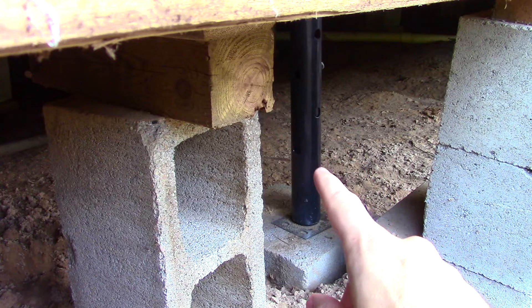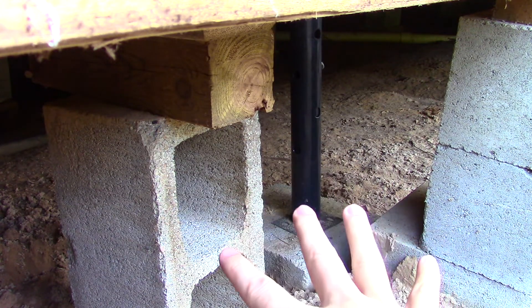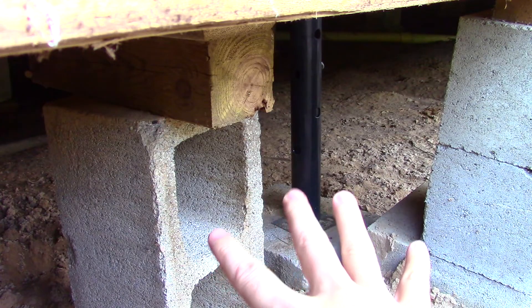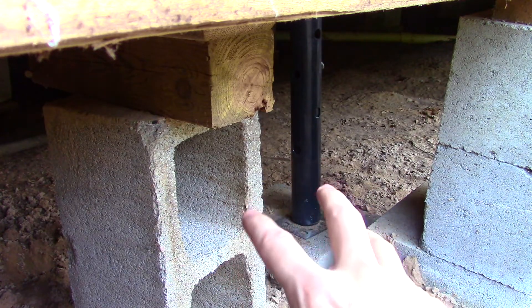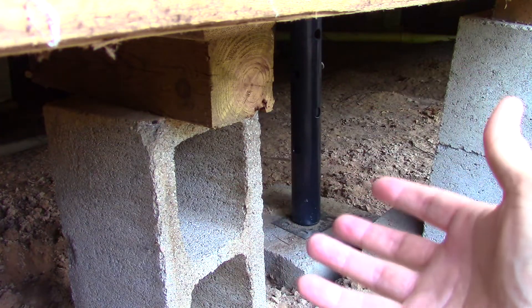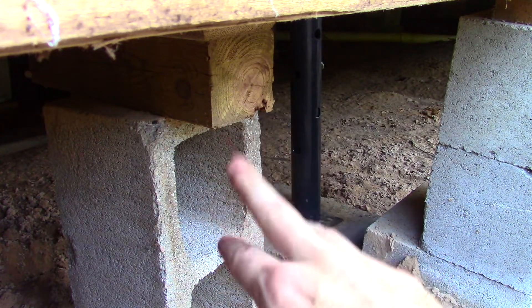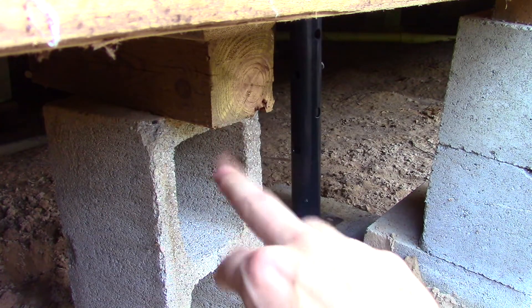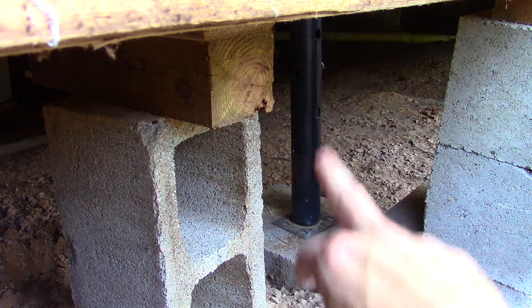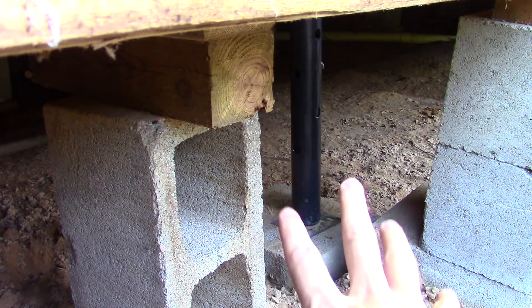Whenever doing any work like this you want to make sure you create a support structure. If you're going to be working on any structural part of the house, you need to replace the carrying capacity of whatever structure you're removing with something else. In this case this section is not carrying any weight at all, but this jack post is, and we've got another one just behind us over here.